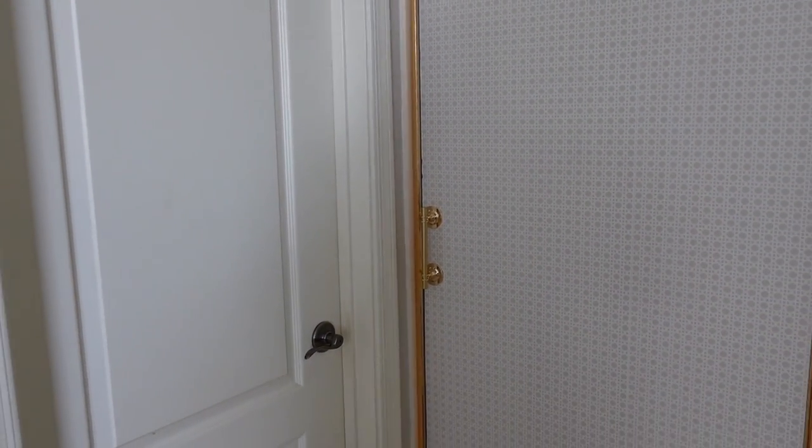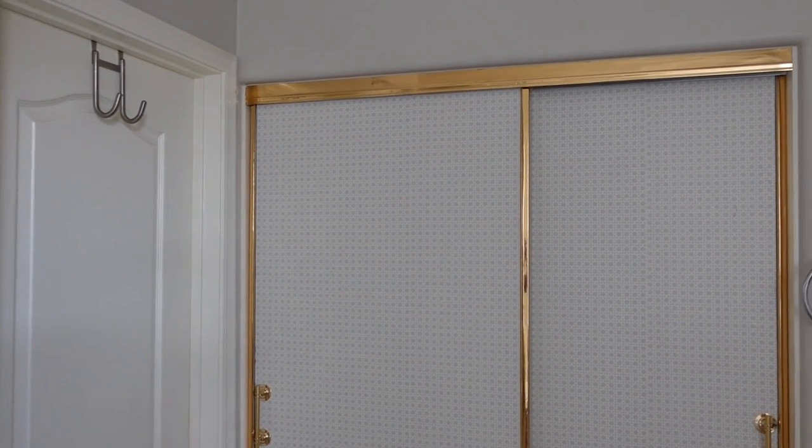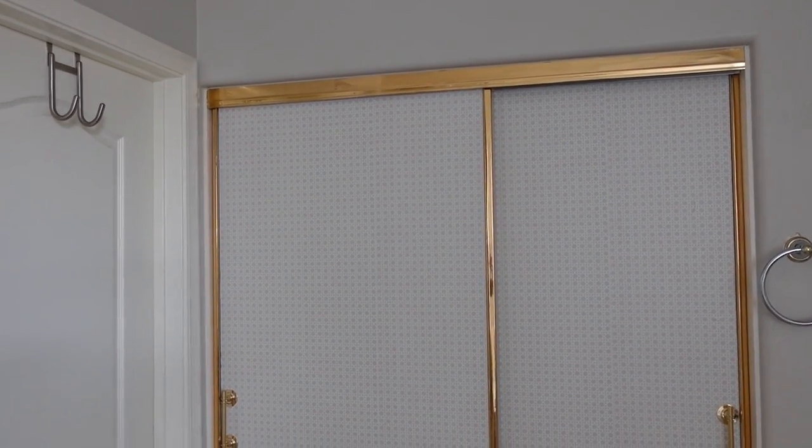These doors are exactly the vibe I wanted. You might be thinking that the mirrors do not match the bathroom's aesthetic right now — and I have to agree. But the good news is we just got started on this full bathroom transformation, and this was just the very first project. I am super excited about how they turned out and cannot wait to share the rest of the projects I have planned. Make sure you subscribe so you can follow along on this room-by-room journey with me!